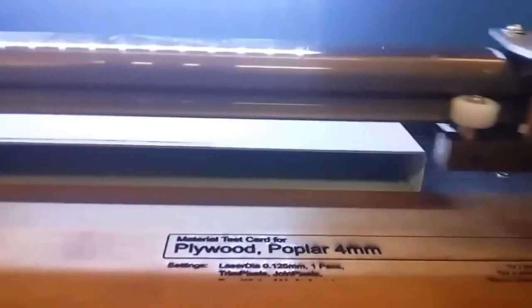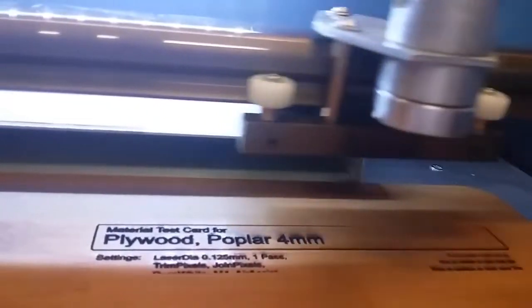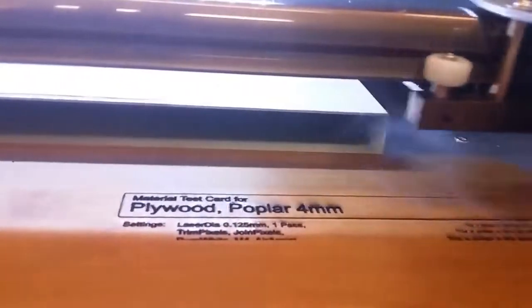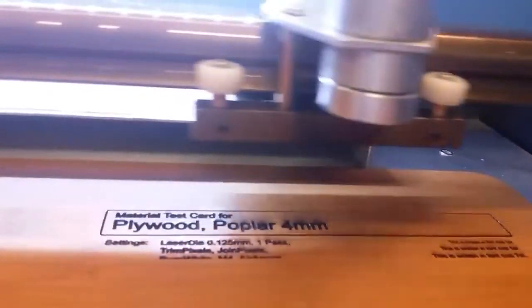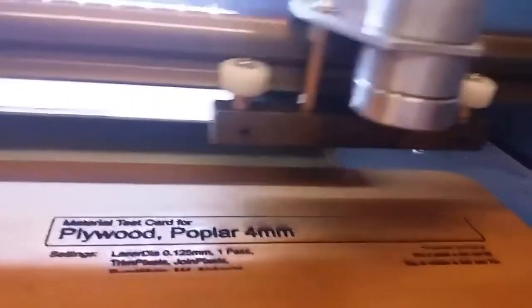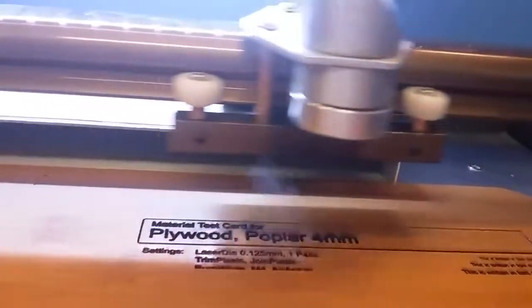One of the big problems with these is the smoke goes up onto the lens, and then the laser makes it adhere to the lens, so it really reduces your life of the lens and also makes it hard to get the laser to come through.